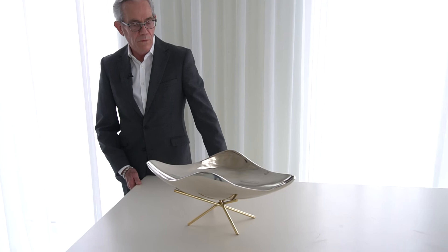Here we have another beautiful item from the Julia Buckingham collection for Global Views. This is called the thistle bowl.